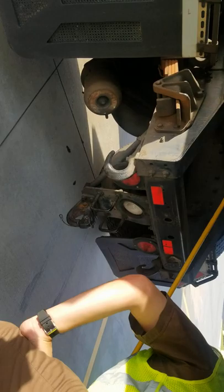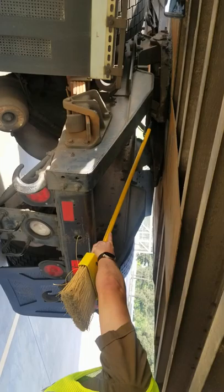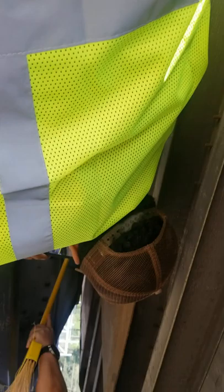Since I'm already here, I'm going to check for my kingpin. My kingpin is in good condition. It's not bent, it's not damaged. I can see that the jaws — this right here is called the jaw — it's locked around the kingpin. And now I can also talk about the brake lining since I'm already here.